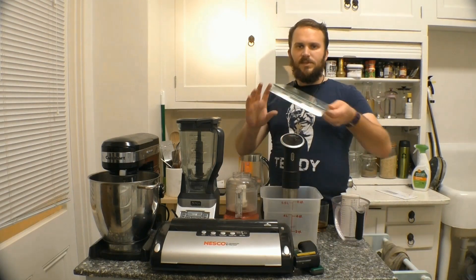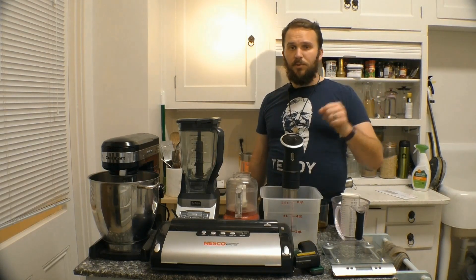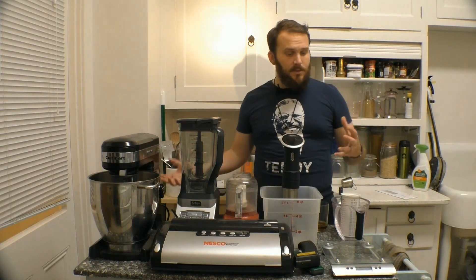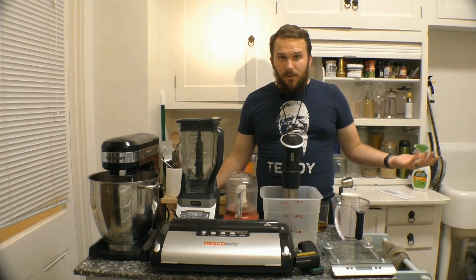And then of course a kitchen scale. I use it to portion out all of my food, pre-weigh everything to make sure I'm packing efficiently. I mean, that's what a scale is for — you weigh things.